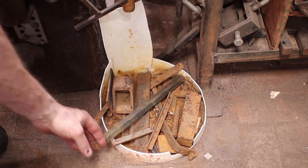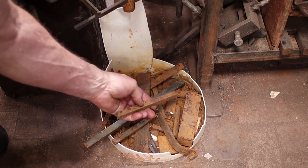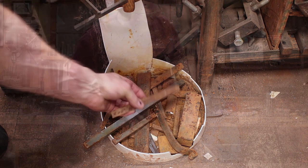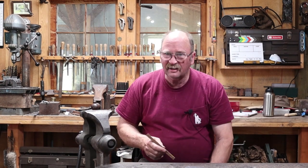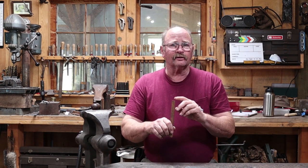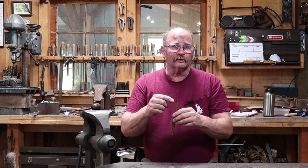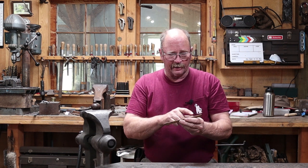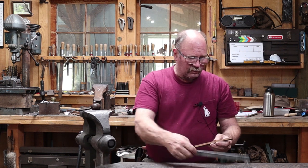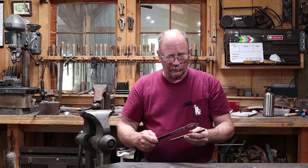Still lots of stuff in the bucket. How about this piece of angle iron here? This looks like it's about 1/8 inch thick, so that's about 3 millimeters, half by half, so 13 by 13 leg angle iron, 7 inches long. That makes it 175 millimeters, roughly.